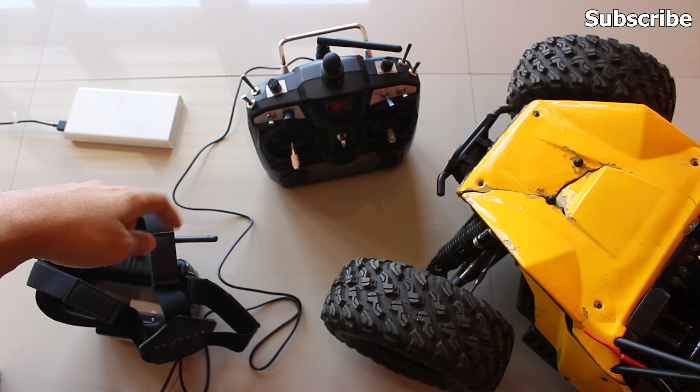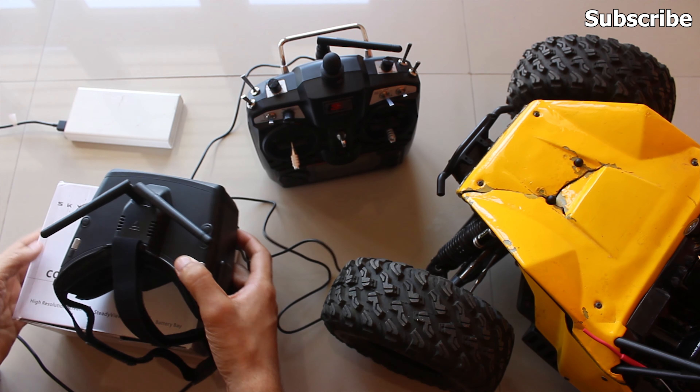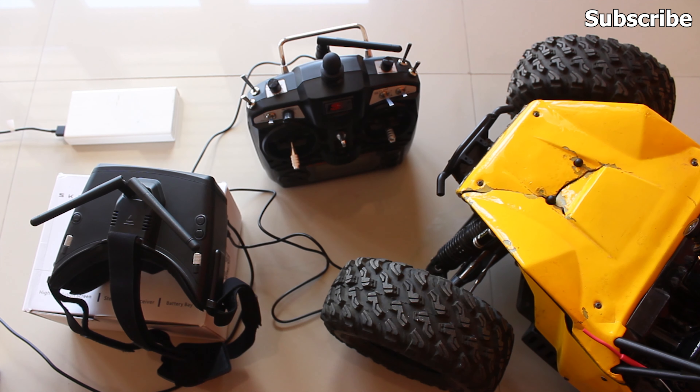After connecting the goggles and transmitter to each other, you'll need to place your goggles on a flat surface. I'll use the box to place the goggles, and now I'll power up my goggles.